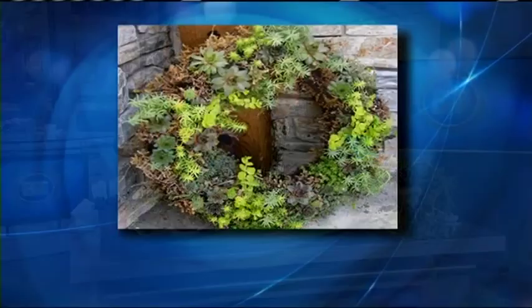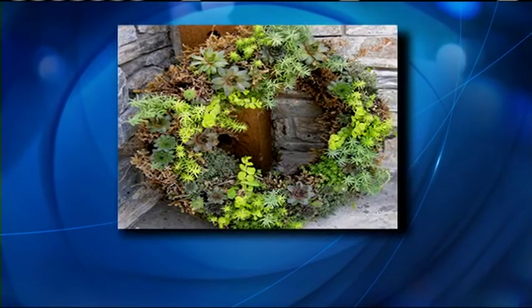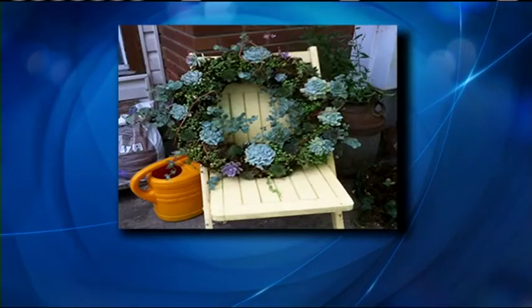A living wreath is a fresh and festive way to decorate your door, your deck, or anywhere you can use some uplifting and gorgeous greenery. There are options galore. Here to walk us through some of them is Kath Smythe of the Calgary Horticultural Society.